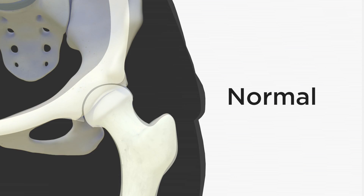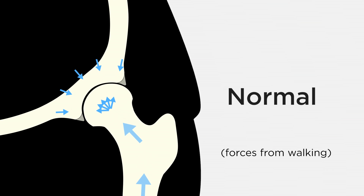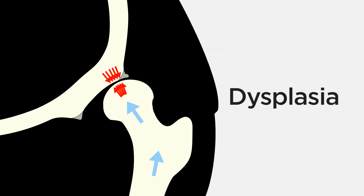In a normal hip, the forces of the femur are evenly distributed along the socket. But with hip dysplasia, the socket is too shallow to properly cover the head of the femur. This means that the same amount of force is being concentrated into a smaller and smaller area.